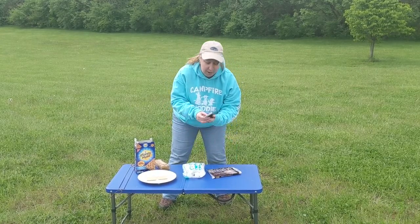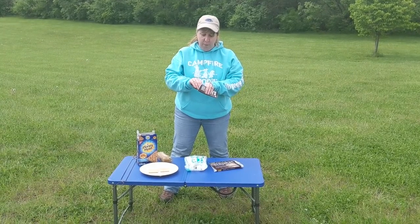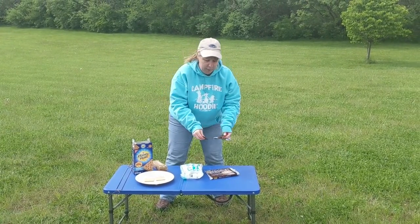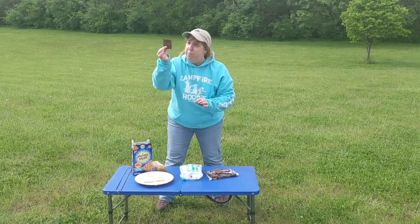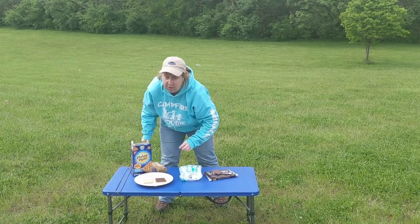Next, grab your chocolate bar. I like Hershey's — Hershey's is my favorite. Take your chocolate bar, break a chunk off. Once you've got a good graham cracker-sized chunk, set it right on top of one of the graham crackers.